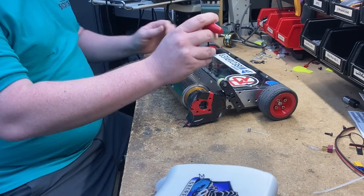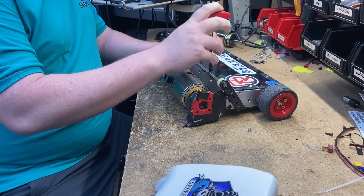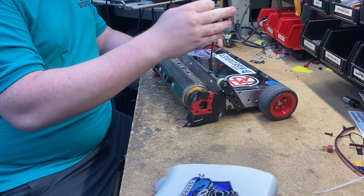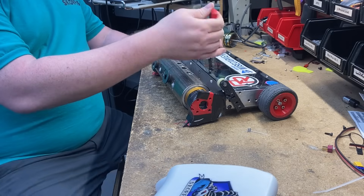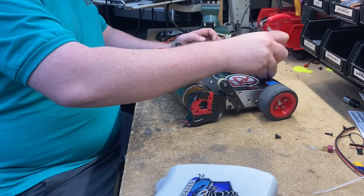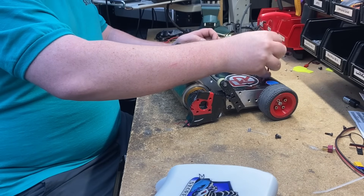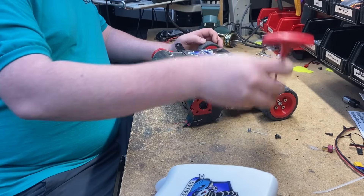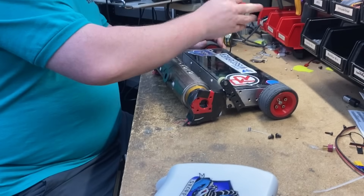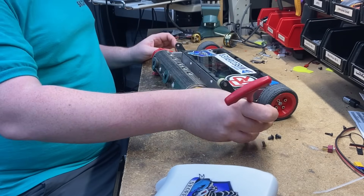First things first, I do want to thank my two sponsors — Repeat Robotics and Bishop Wisecarver, who gave me the money to actually fly out to Norwalk Havoc. I literally would not have been able to do this without them. So thank you. And a big thanks to Allwell, Van Beaver Brothers, Castle, and Max Amp Battery. Those guys have been supporting me for years, and I would not be as far along as I am without them.